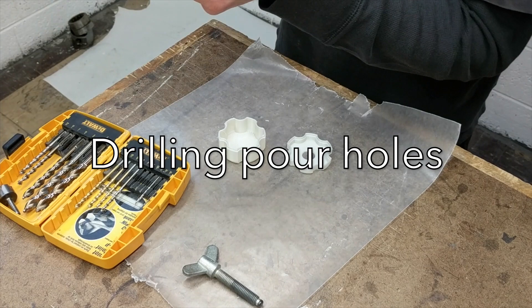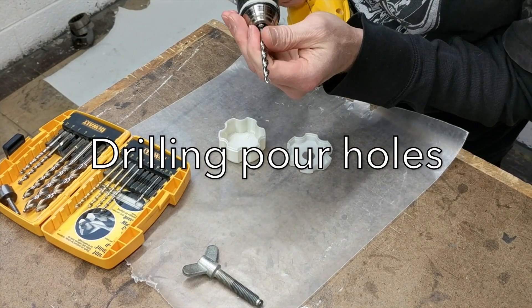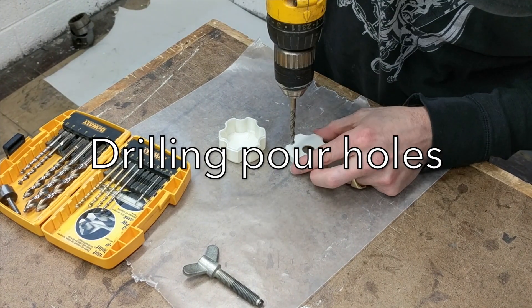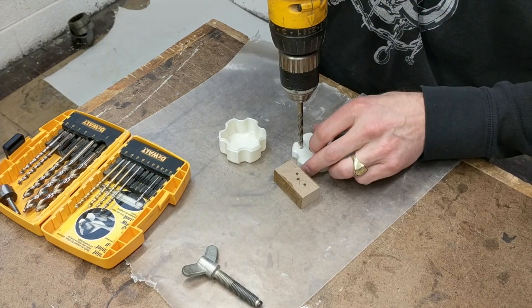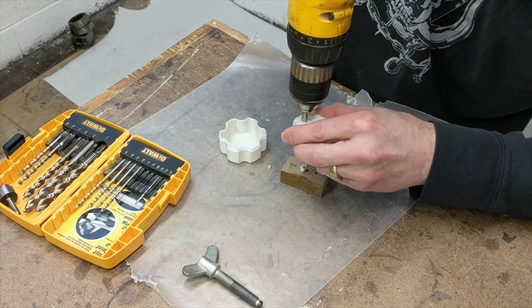These are the two halves of the knob. I'm drilling a couple of holes — at least one hole in each one — that I'm going to pour the resin into to backfill the parts with. I'm just putting it on a little block so I don't drill into my desk.